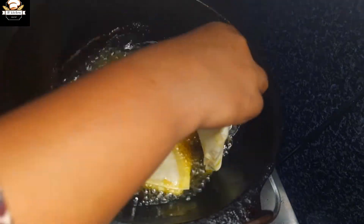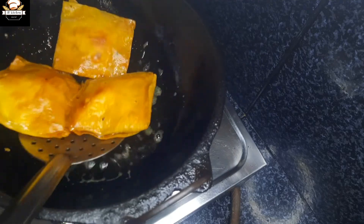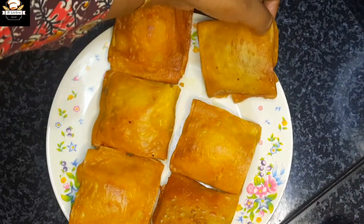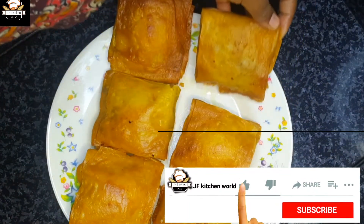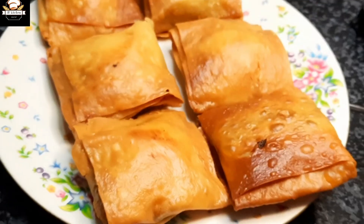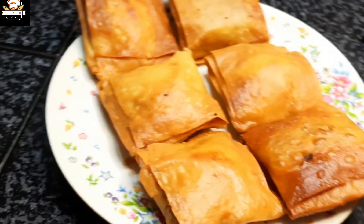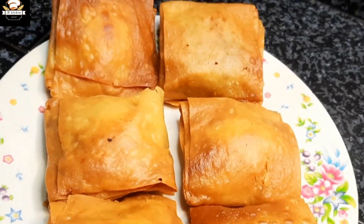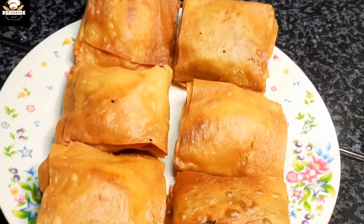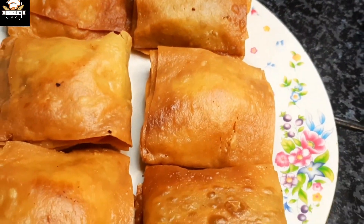I will upload two snacks in the next video. I will show you the link in the description. Please support me and share my video. It is crispy and tasty. It is very simple. Please like, share and subscribe. Thank you for watching.